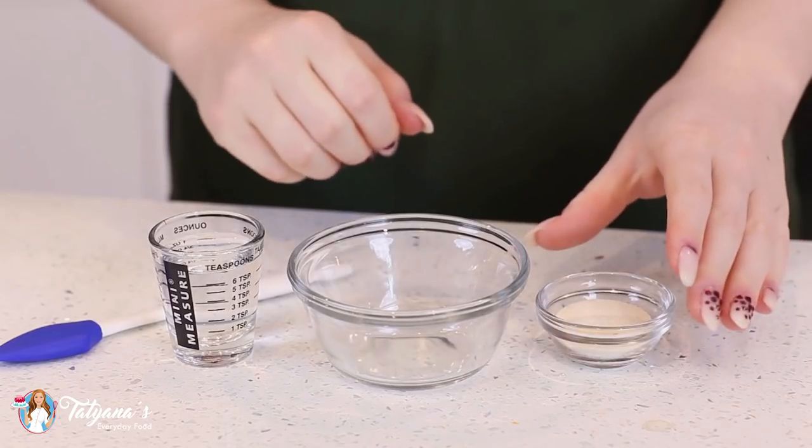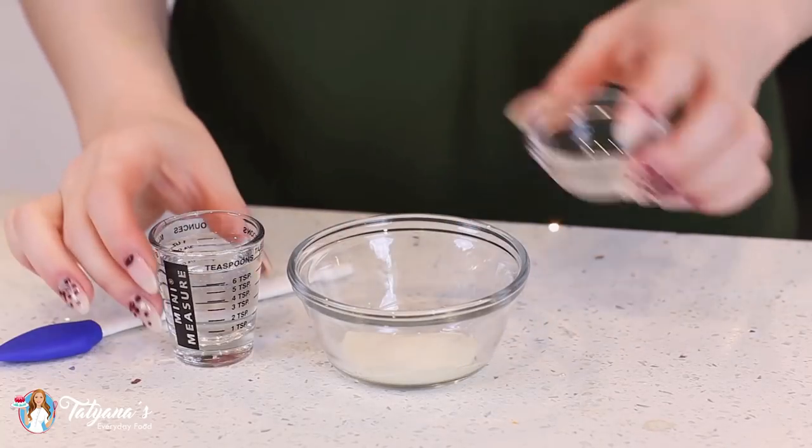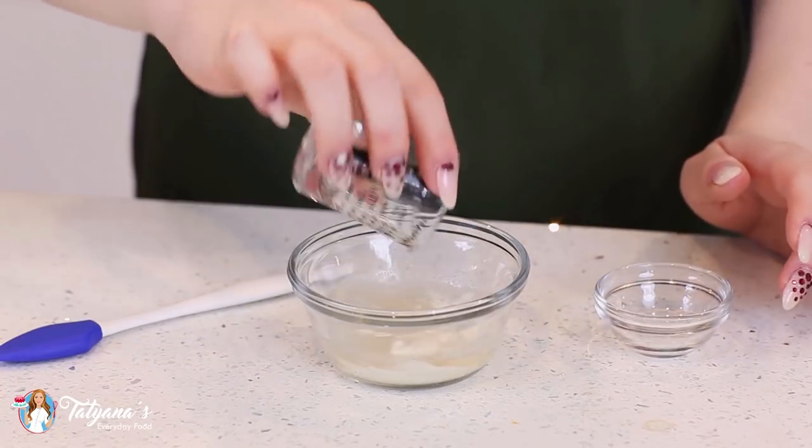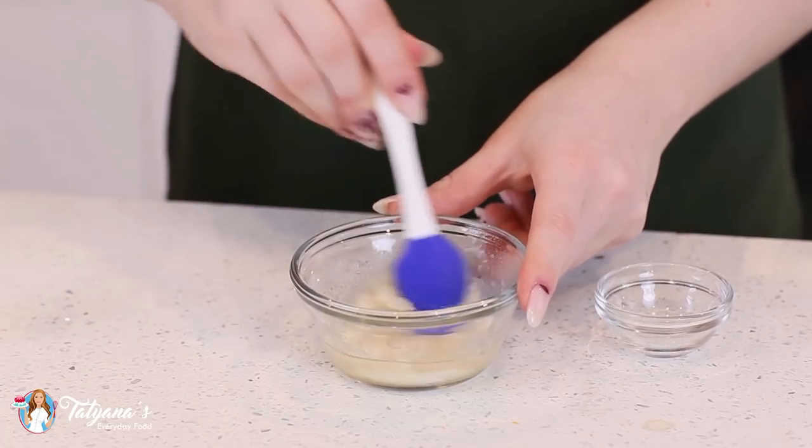And to help my creme brulee set, I'll be adding some gelatin to the mixture. I have one tablespoon of gelatin. I'm also going to add two tablespoons of water, and just let this bloom for about five to ten minutes — however long it takes for you to get the custard ready.